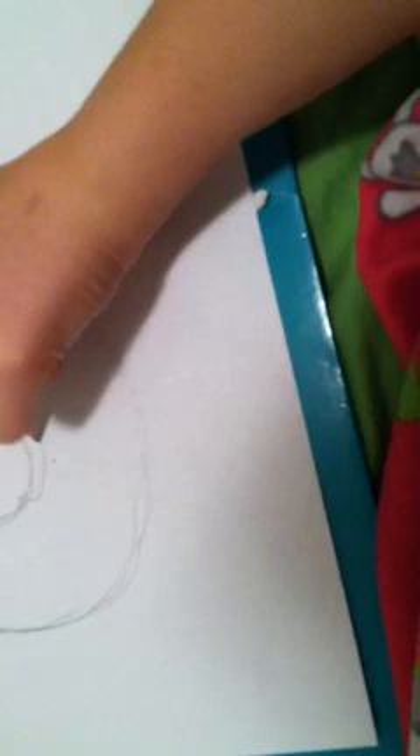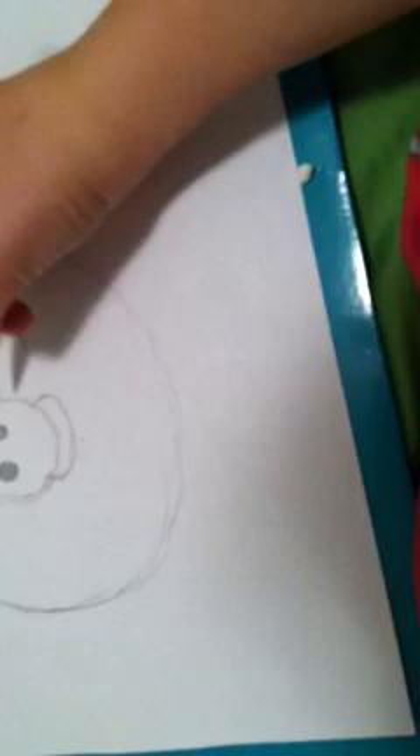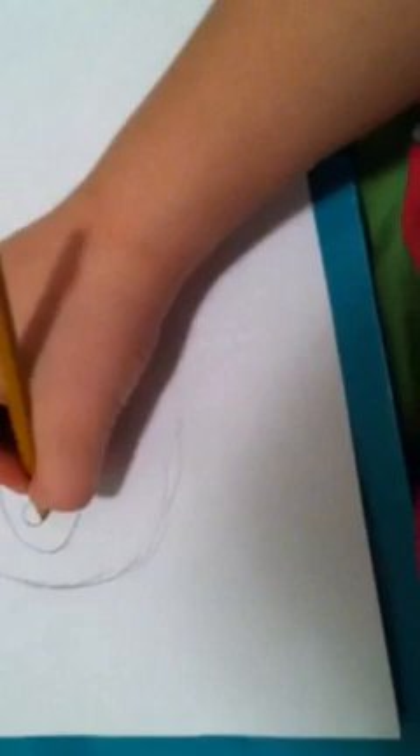Now we're going to draw the snout. The snout is easy. You draw it and then draw that little thing at the bottom. Then you draw little circles. Then you draw the eyes. And there's the king pig.